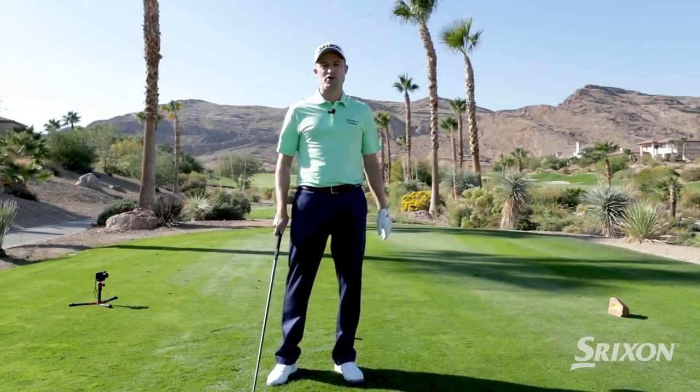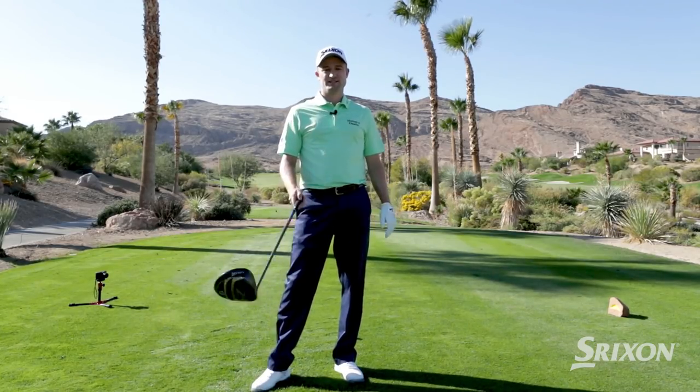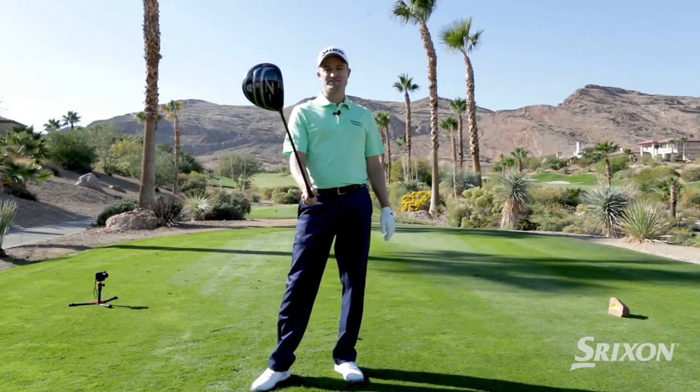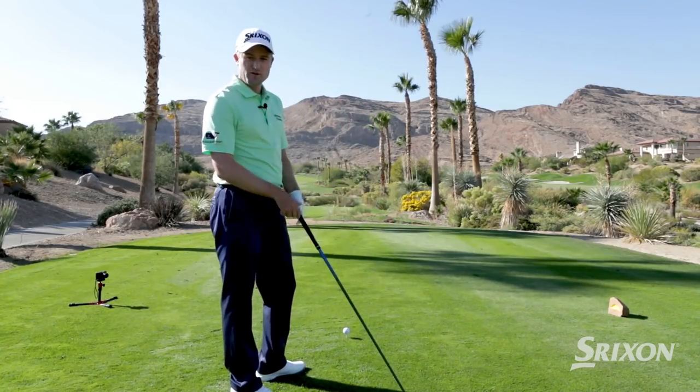Hi, I'm Russell Knox with Srixon Golf and I'm here today to talk to you about driving accuracy. I have my Srixon 565 driver and I'm on a tight par 4 here.